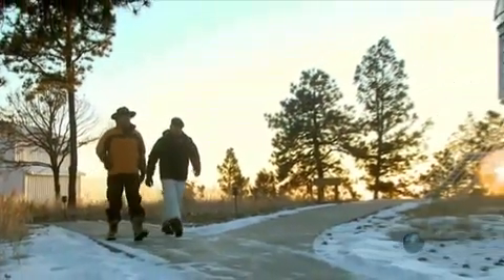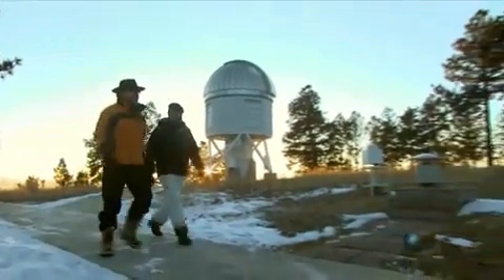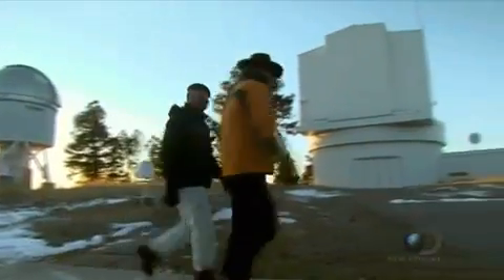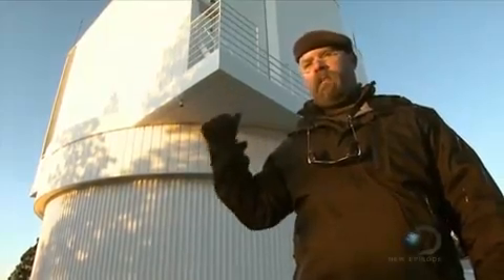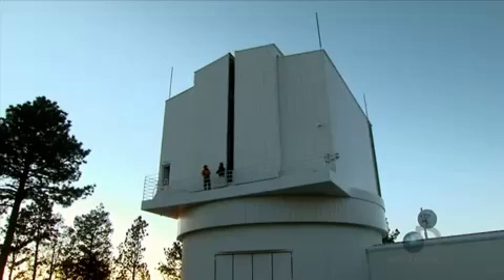What are we supposed to be doing? Technically we're supposed to have a conversation about where we are. You mean like the Apache Point Observatory? This thing right here is the Apache Point Observatory. What a view. And these guys have the tools that we need to put the final nail in the coffin on the moon landing hoax.